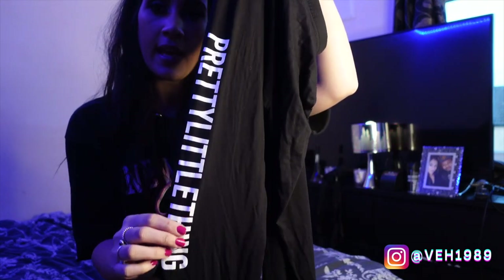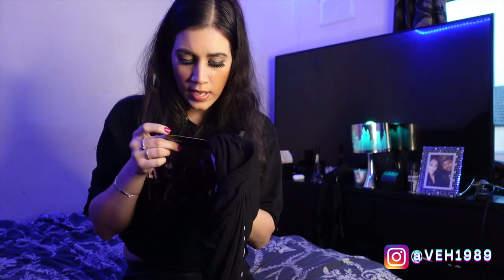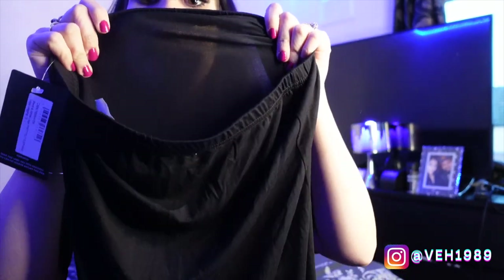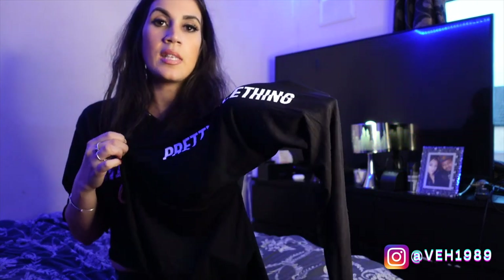Next I've got these Pretty Little Thing black leggings — just plain black leggings with the Pretty Little Thing branding down the leg on the side. I got these in a size 10. Even looking at them they do look quite see-through, and I really hate leggings that are see-through. But if you're going to team them with something really long I guess it doesn't matter as much, and I do like the Pretty Little Thing lettering down the side.